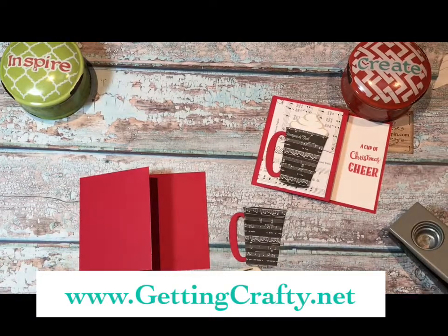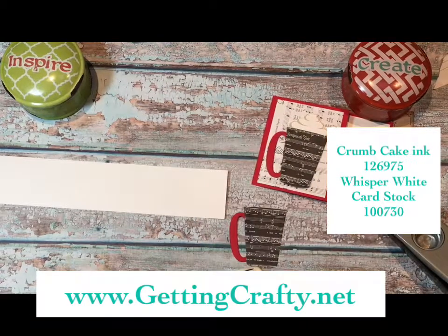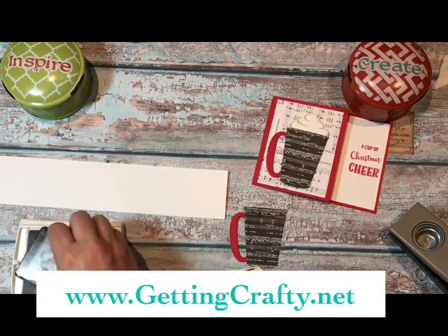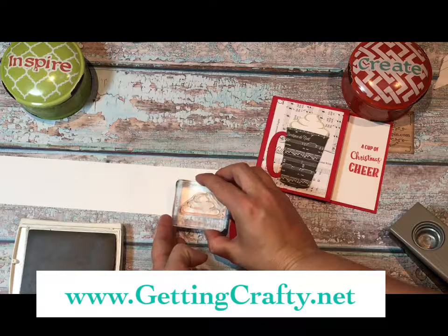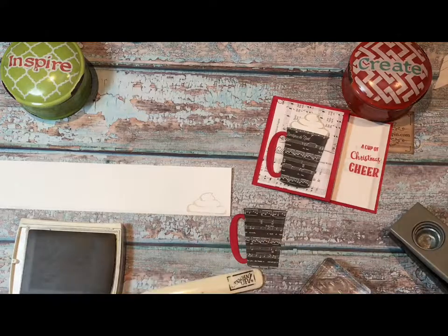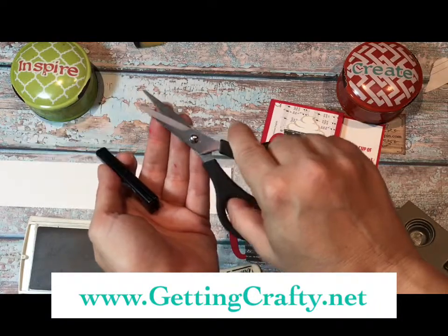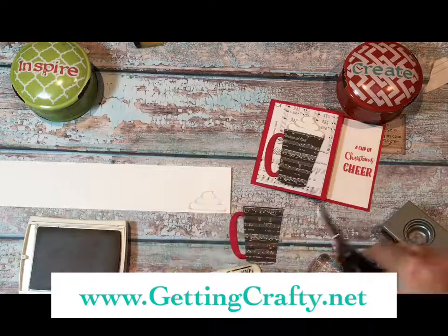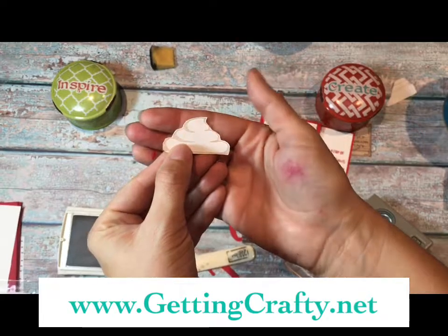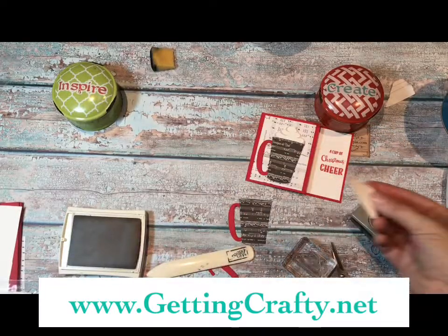Then we're going to stamp and fussy cut our foam. Here I use the crumb cake ink pad and the foam from the Coffee Cafe — or whipped cream, however you want to look at it — and it can become a great hot cocoa card. Using our paper snips, which come with a great cover — I carry them everywhere, they're super sharp on the end — it's going to make it easy to do fussy cutting off of the whisper white cardstock and the crumb cake. Accessing this really sweet stamped paper is so easy. You almost want to taste it, but it's calorie-free here, so it's perfect!